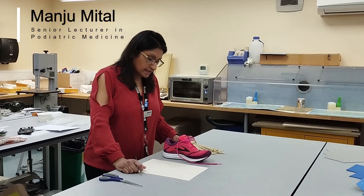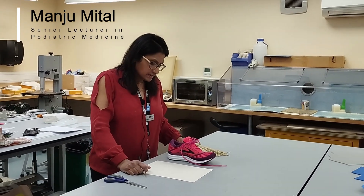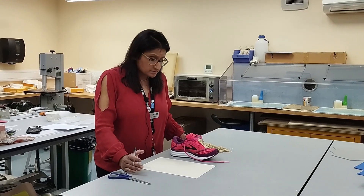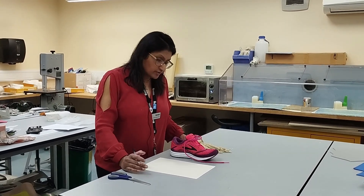What I'm going to show you today is how we would take a template in order to make a permanent insole or even a temporary insole from a patient's shoe.